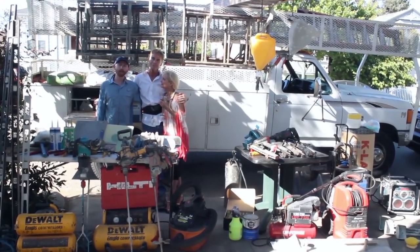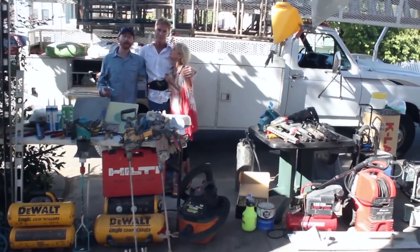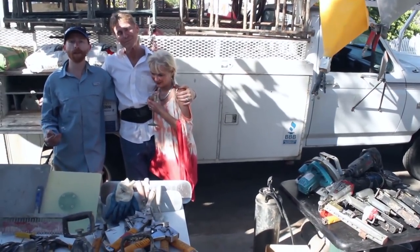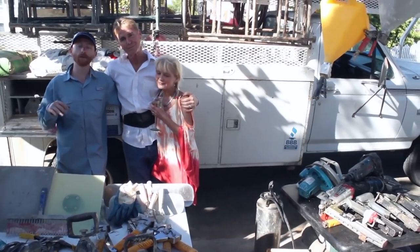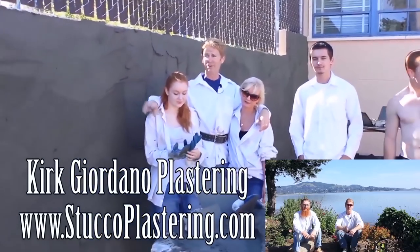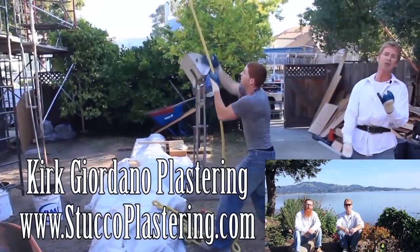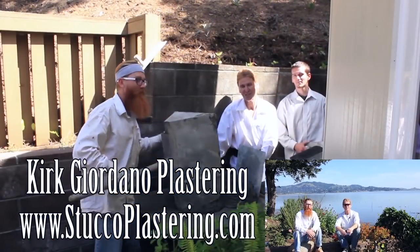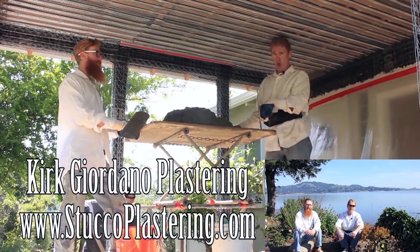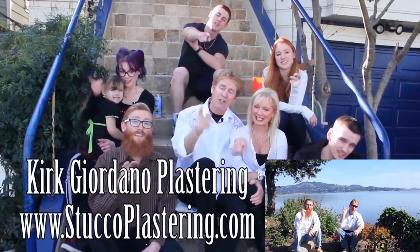Thanks for watching. My dad and I are now members of Amazon Affiliates, so if you're looking to buy any of the plastering or construction tools you've seen in our videos and want to support us, check the links below or go to our website. If you have questions about tools we don't have linked, email us direct and we'll respond. Please click the like button, subscribe to our channel, and from the entire Giordano family, we'll see you on the next one.